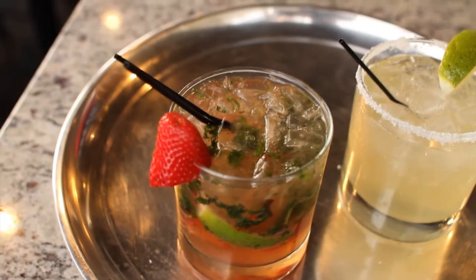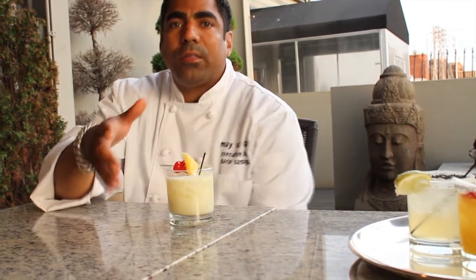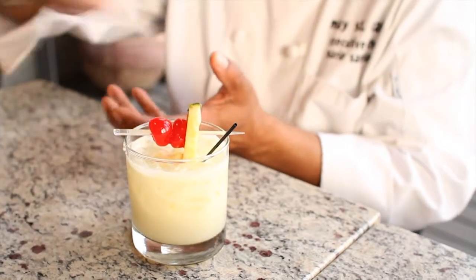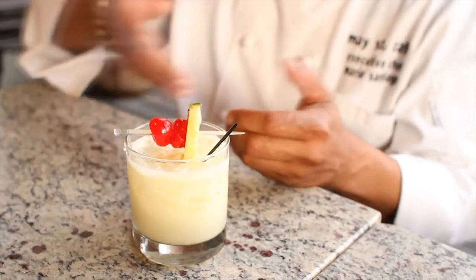We're going to start off with the top — the piña colada. What makes this piña colada special is a couple of things. One of them is that we make the piña de la playa, and it's half grilled. The inside is used as the puree for the piña colada.